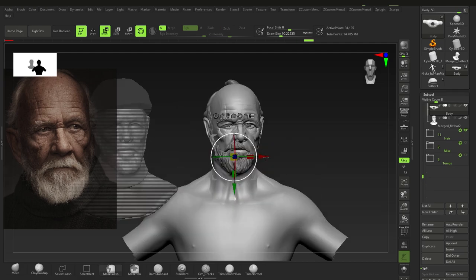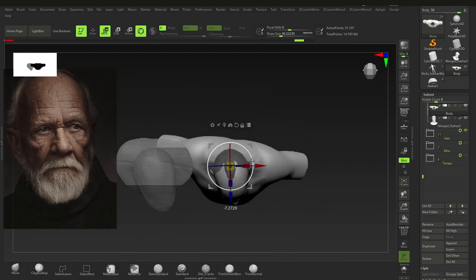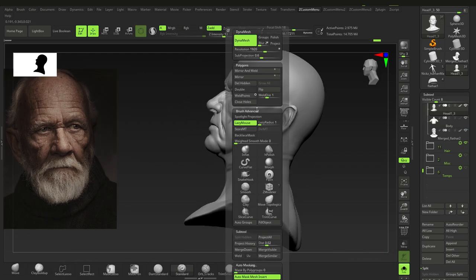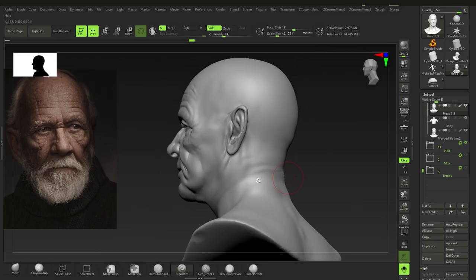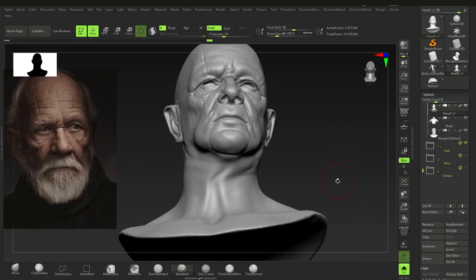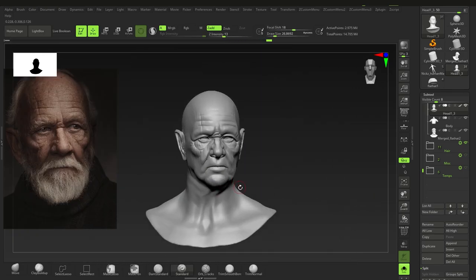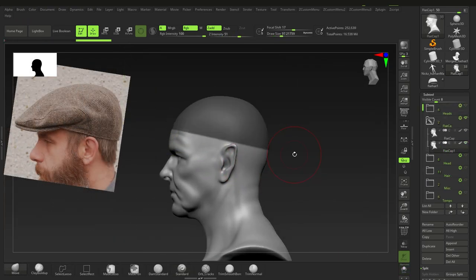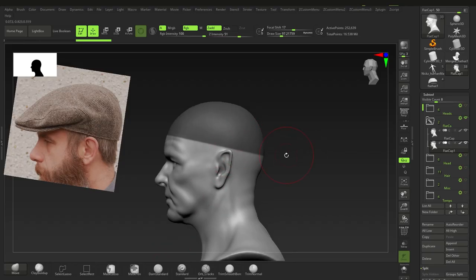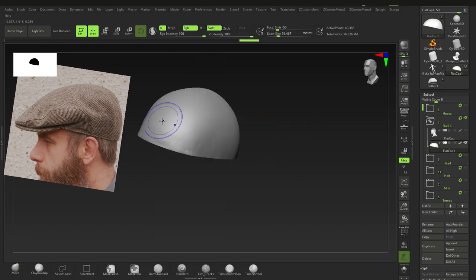We do get the result we want, but now there are things to fix. Using Smooth Stronger — press the comma key, go to Brushes, and find Smooth Stronger. It's really helpful for when you have high-topology items that need to be smoothed out but are unbelievably hard to smooth otherwise.